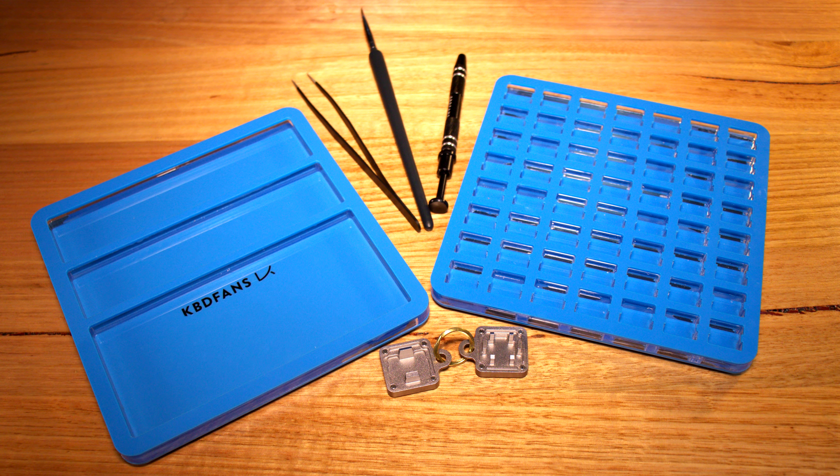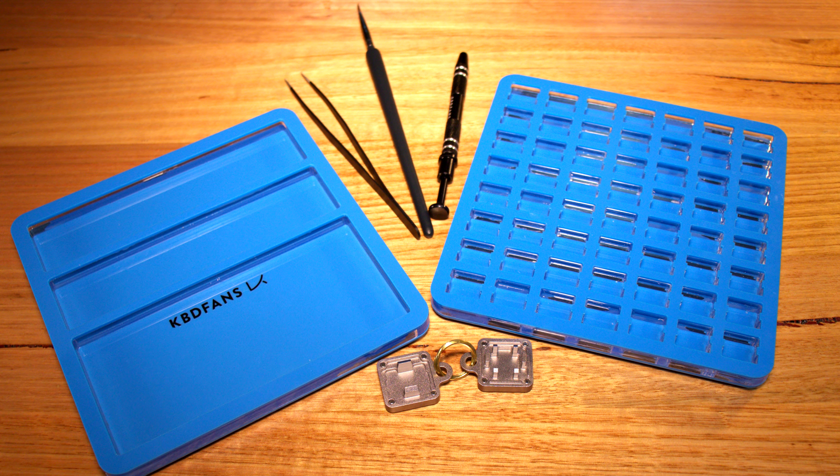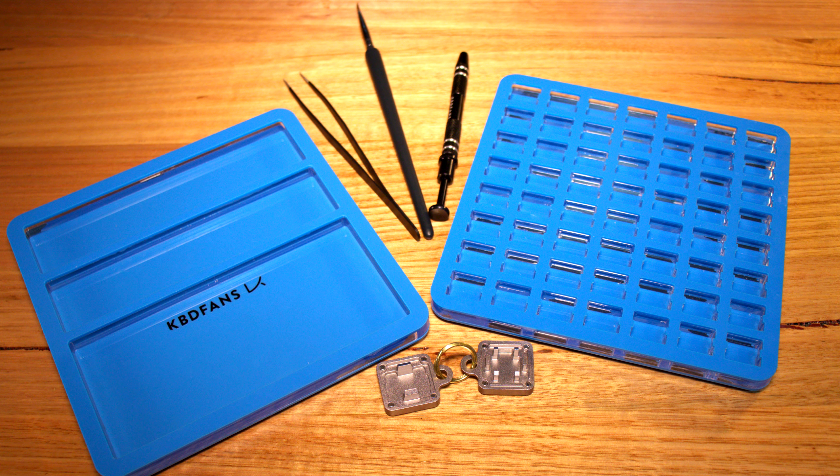I'm using the KBDFans Lube Tools Plus Collection. It comes with a lube station, some brushes, tweezers, and a switch stem holder. If you don't have any of these tools, just get this kit. They are cheap and they do the job well.